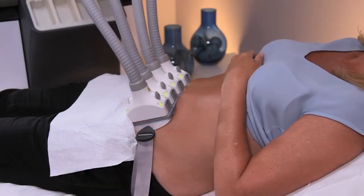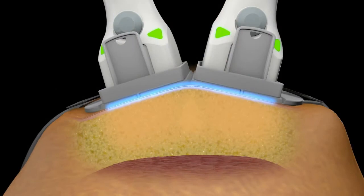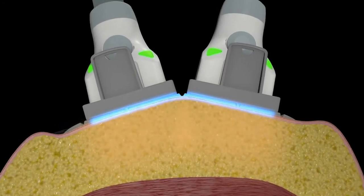When the treatment starts, you'll feel a cooling sensation which helps keep your skin comfortable. In fact, the cooling is on throughout your entire treatment. Within a few minutes, you'll feel intervals of deep warmth followed by cooling.